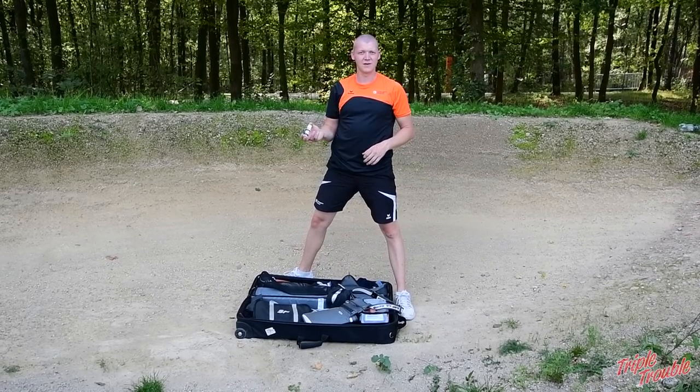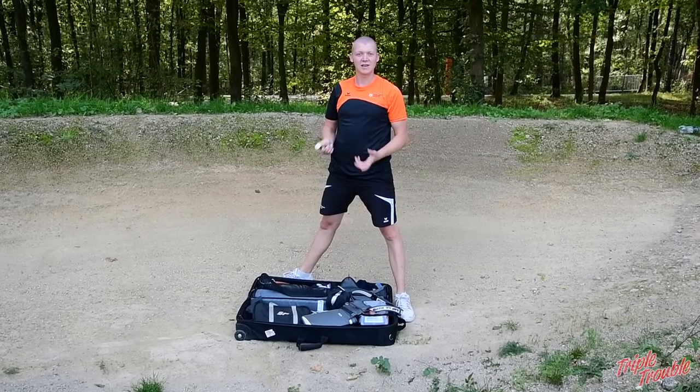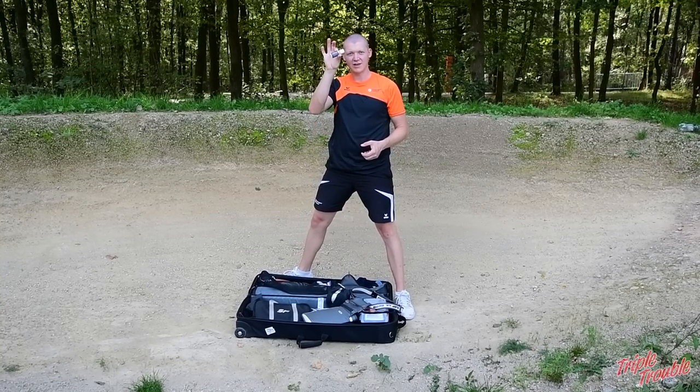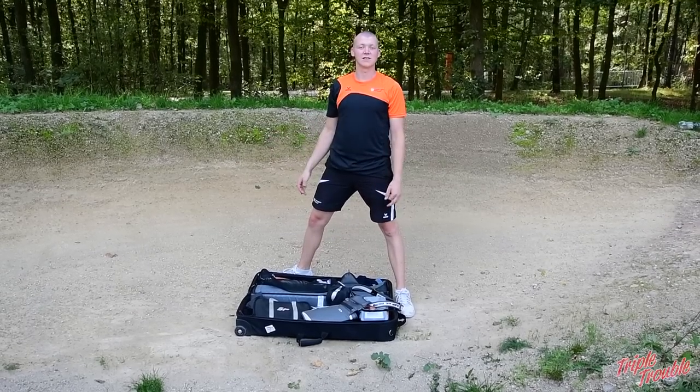I also have a little bit of sunscreen in my bow case in case it gets really sunny all of a sudden and I didn't expect it. It doesn't take up too much space but it's nice to have with you.